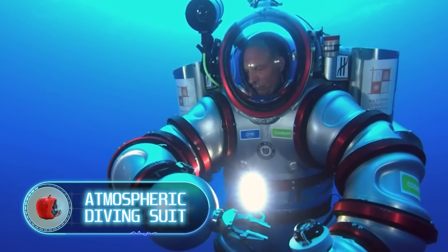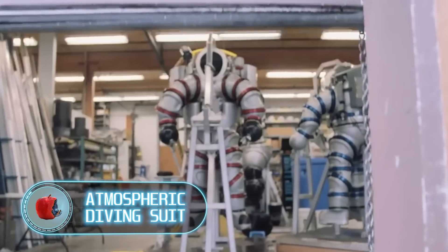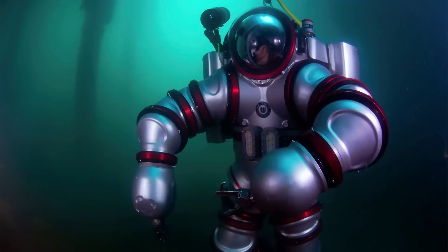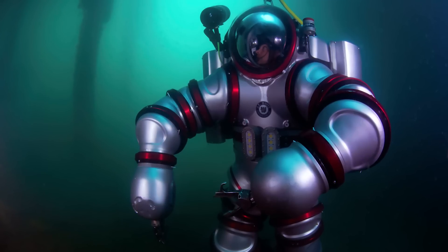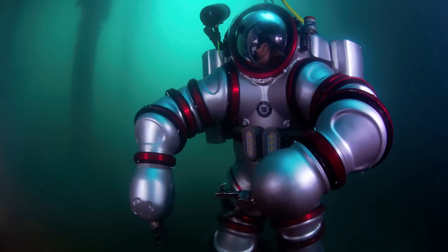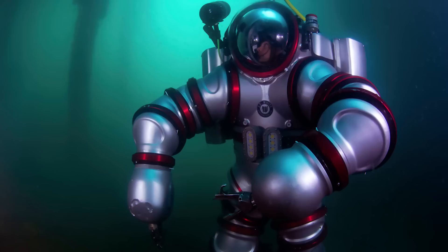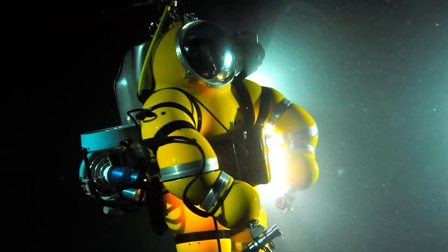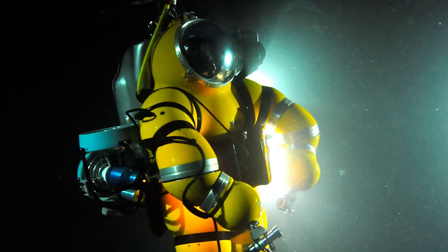Atmospheric diving suit: if you've ever wanted to feel like Iron Man, take a look at this one-person diving suit. It allows you to maintain normal atmospheric pressure while diving to a depth of up to 2,300 feet. The suit is incredibly durable, able to withstand the tremendous pressure of the sea depths, and allows you to explore the underwater world for hours on end.